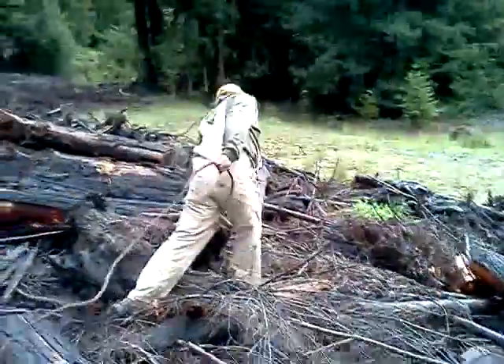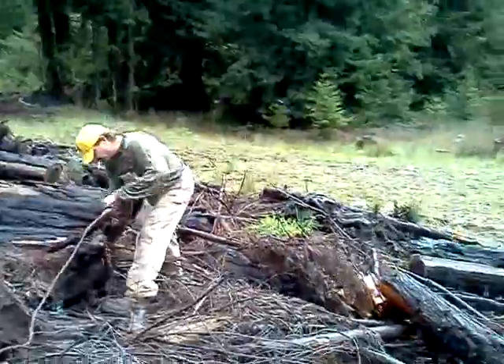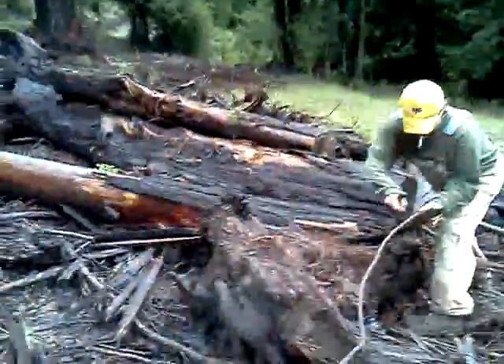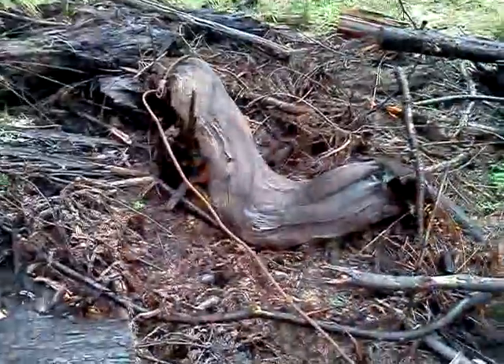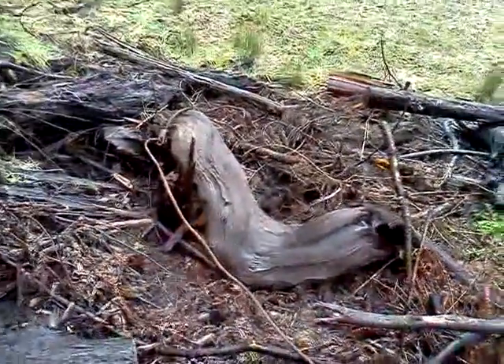We're going to pull this old curly root out of here, this old corkscrew root. Let's come here and get a shot of this corkscrew root and show these people what we're going for. That is the root. We're going to pop that thing out of here. That is the root.